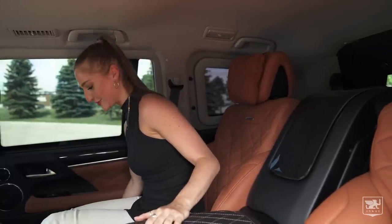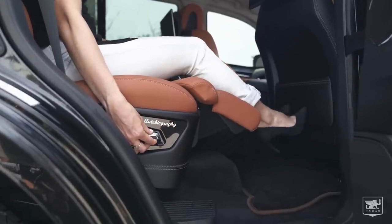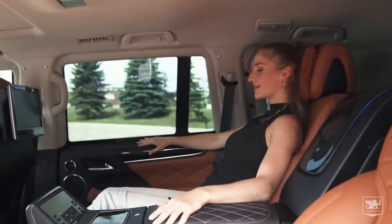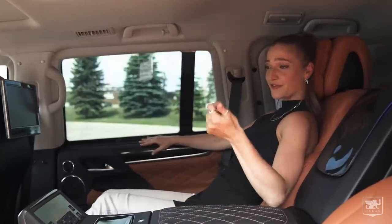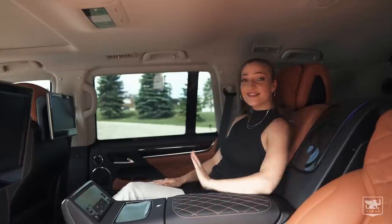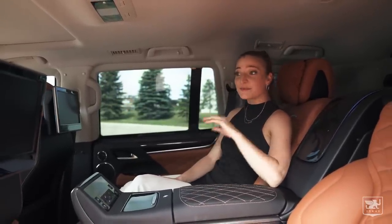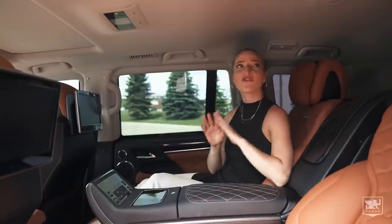There are leg rests here, so let me put that up. Oh, that's so beautiful. I could get used to this. All I need to do is hire a driver and I'm good to go. This is amazing. You can order a standard Lexus and build the interior to suit your style and taste, in addition to it being fully armoured.